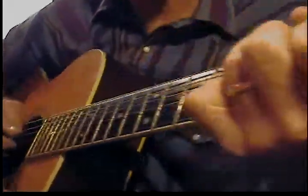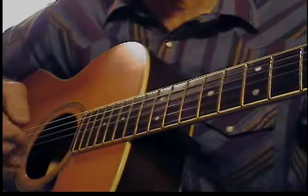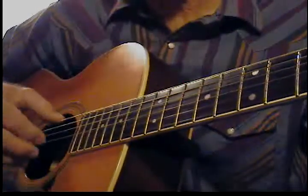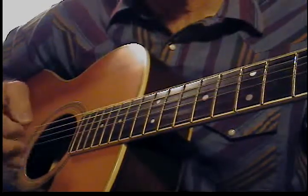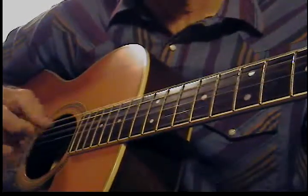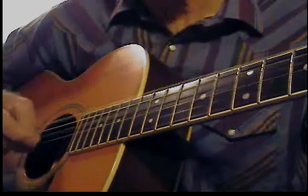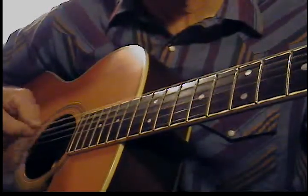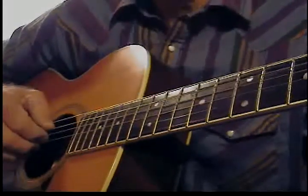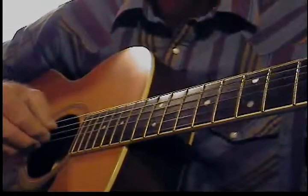I'm alternating — using the little string and the bass strings. It's harder when you slow it down than it is when you just do it.